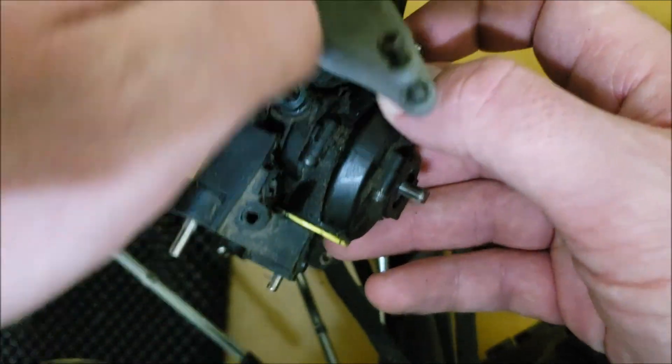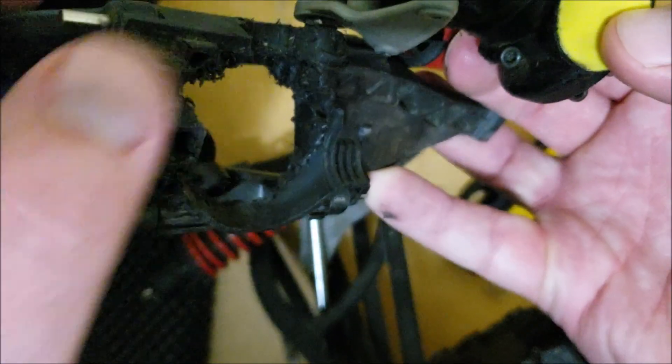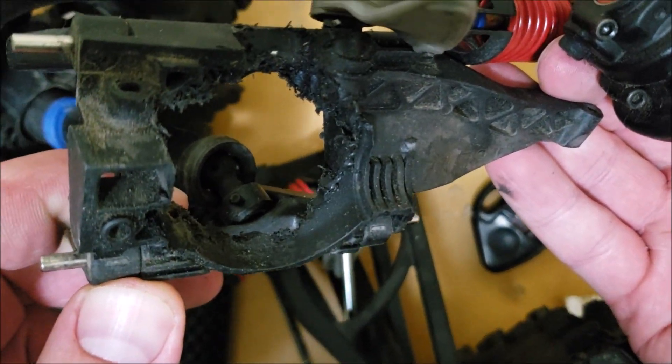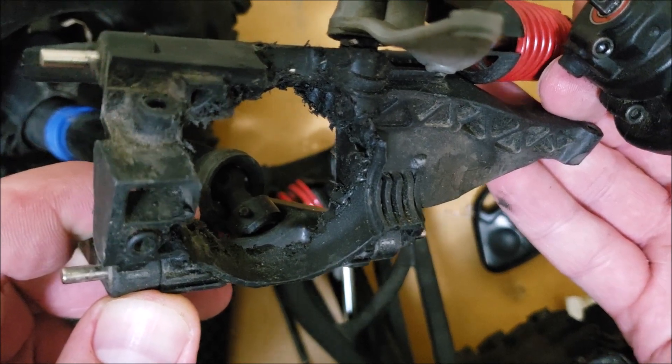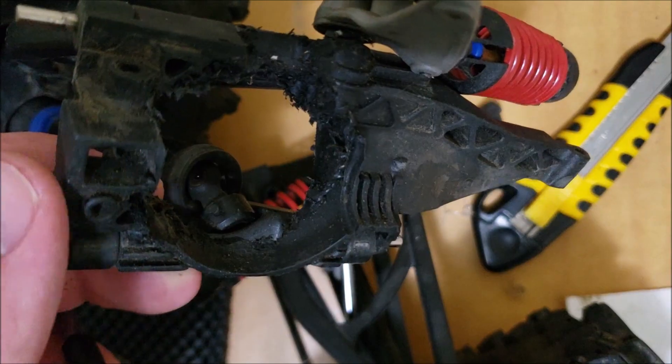Pretty rough, but it works. Give it a good look if you want to pause it. I'll put it all back together and that's mostly it.